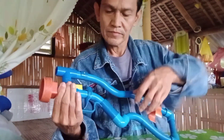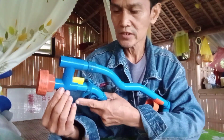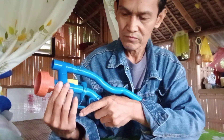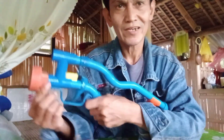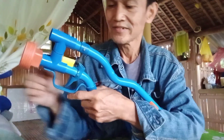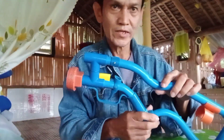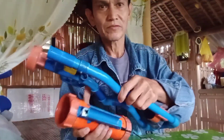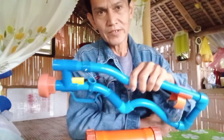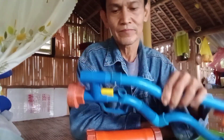Ito naman ay ginawa ko lang na improvised nung panahon ng lockdown kasi hindi tayo makabili ng kitchen lighter, kaya naisipan kung ganito na lang ang gagawin natin yung pinaka trigger. So yun lang mga idol, pakita ko na kung paano natin i-disassemble itong PBC gun rifle. Napaka simple lang sya. Maraming salamat po sa inyo.